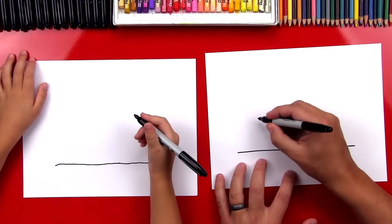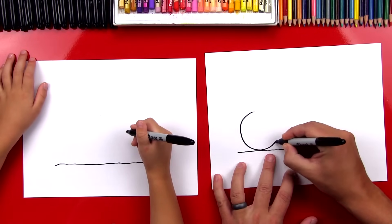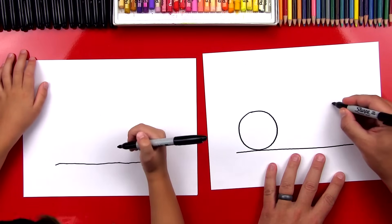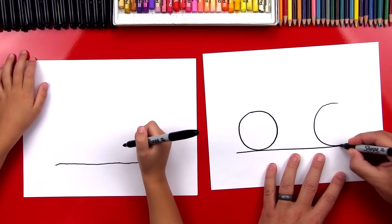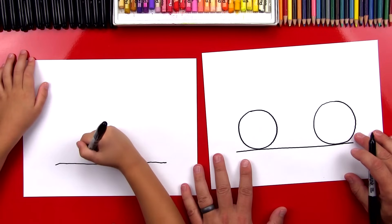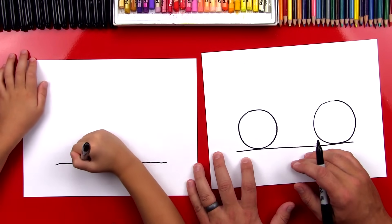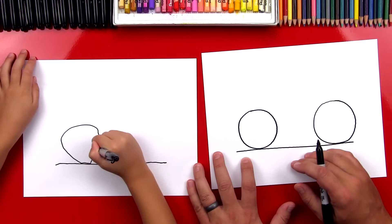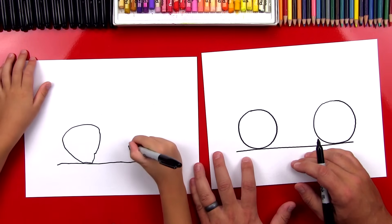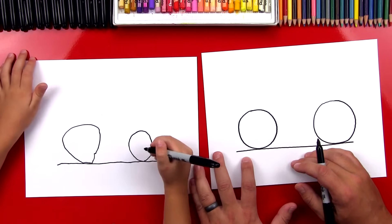Now we're going to draw the wheels. We're going to draw pretty big wheels because we're going to draw a mountain bike. That's a really big wheel. So there's one circle, and we can draw another circle over here. Are those pretty big wheels? Yeah, those are huge. I want to see these awesome wheels that you draw. That's awesome. I think it's going to be a little bumpy ride, but that's okay. We're practicing, right? The most important thing is to have fun.